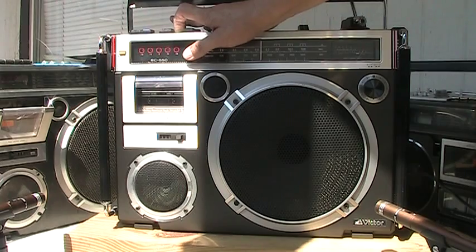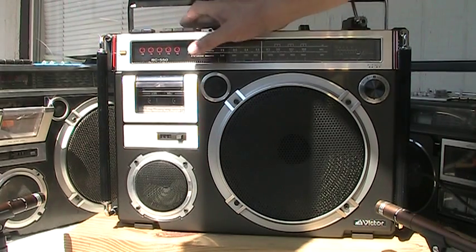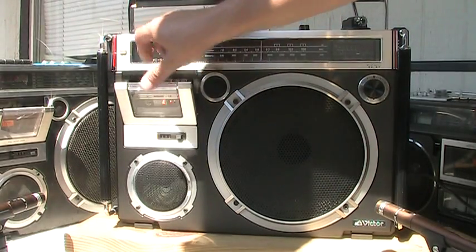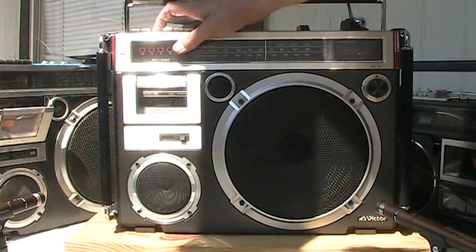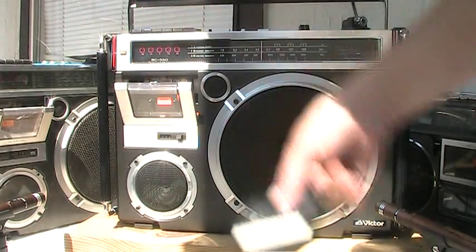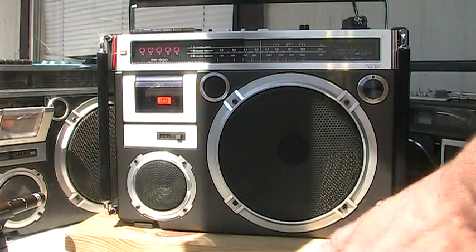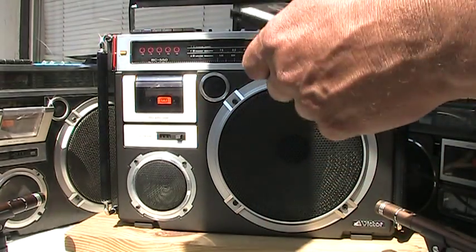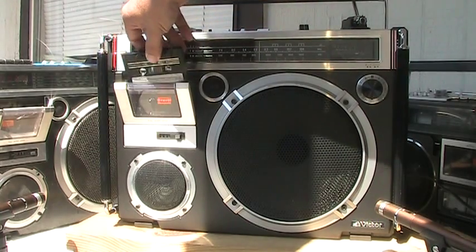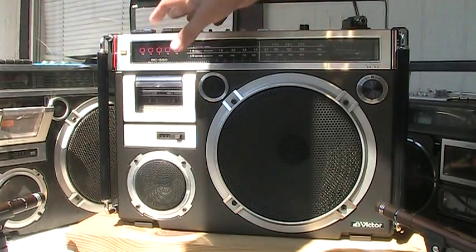That's rewinding it right there, holding the button like that. Kick this out and throw in this here, and that's on there. Let me show you this one more time - let's keep this tape back in. There we go, hit play.